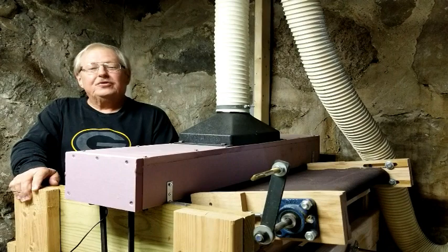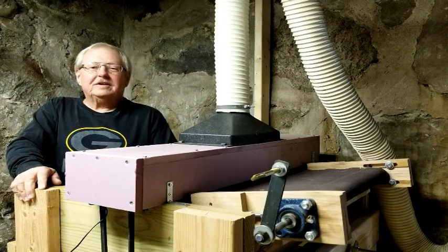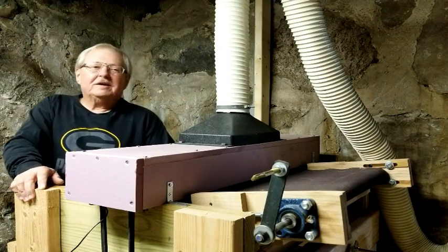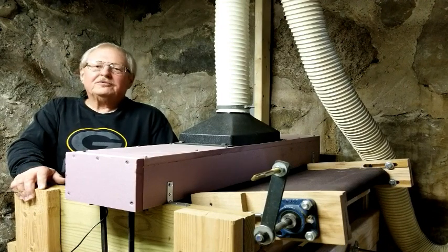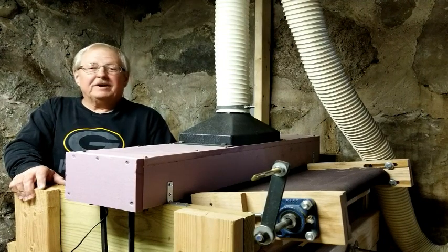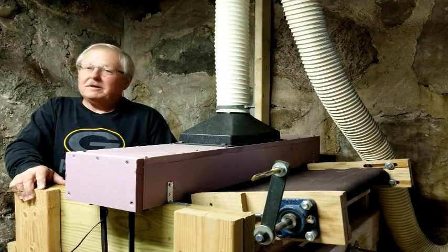Hi, welcome to my channel. Thank you for tuning into this video on construction of a thickness sander. After I built a few string instruments, I noticed there were parts of the process that took longer than others. There was a tool that could do specific jobs for me - getting the correct thickness on the tops, sides, and back of guitar or ukulele bodies. So I looked at a bunch of different videos on what was out there, ranging from quite simple to very complex with electronic circuitry that was fairly expensive and complicated.